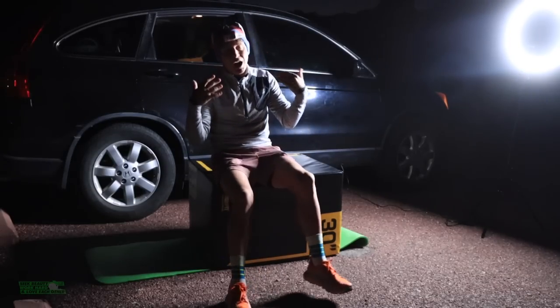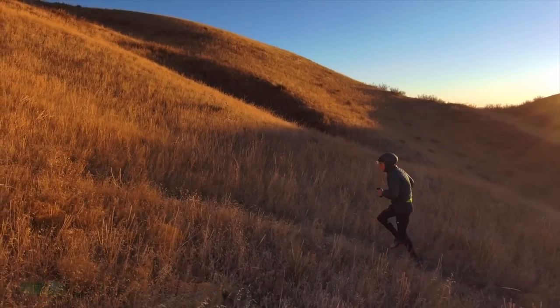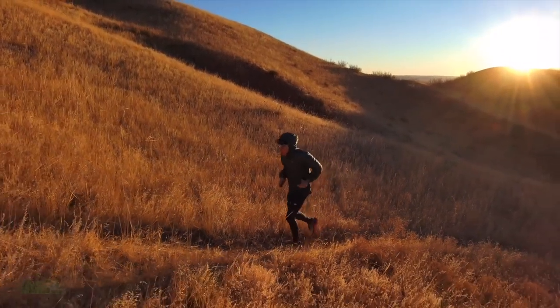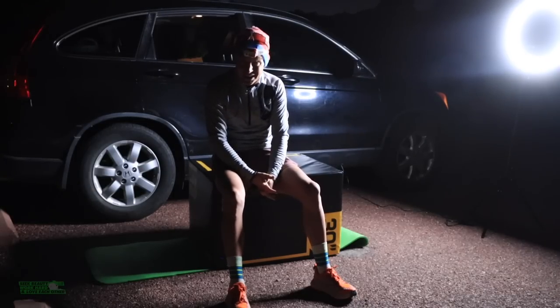Oftentimes I go to the mountains and I run, and it's a lot of running and a lot of vertical, and I'm excited for the future. In particular, racing in the mountains — I had big-time goals — but what happens is I get tired.